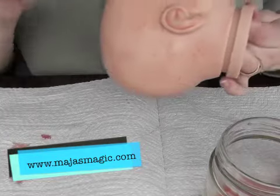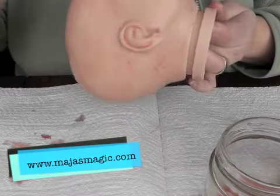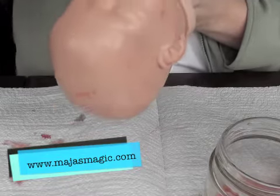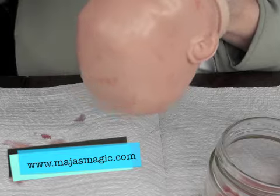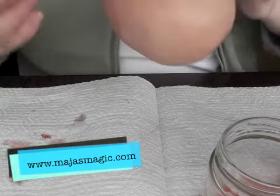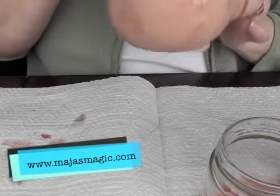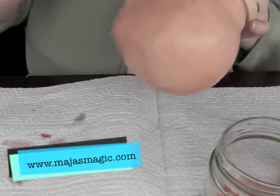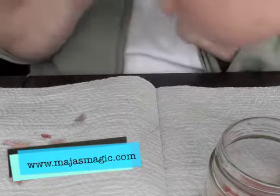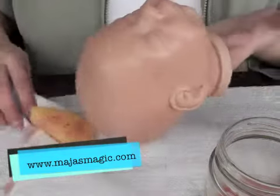So that's the first layer. I'm just making this pouncing a bit finer on the face itself, taking some of the excess off. And I will see you with the next.